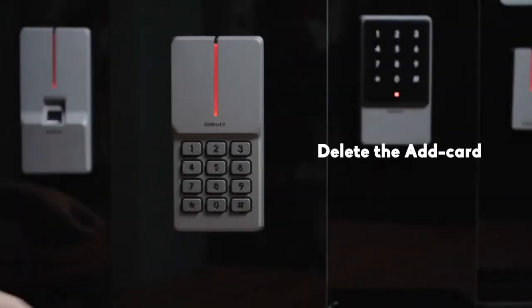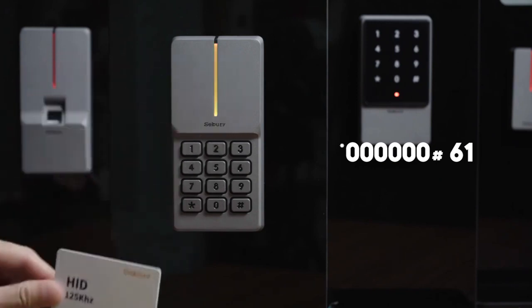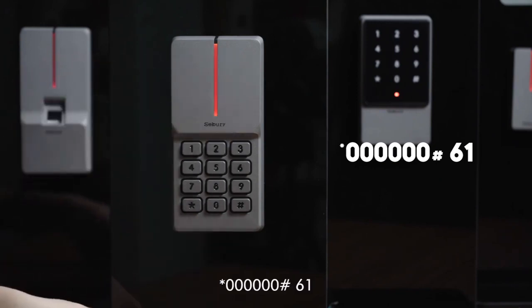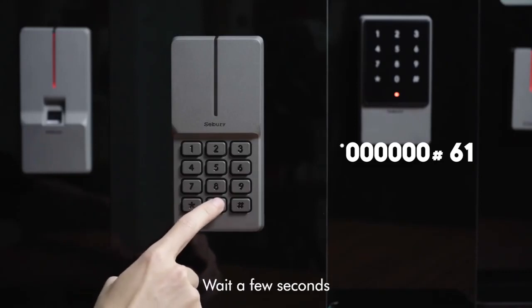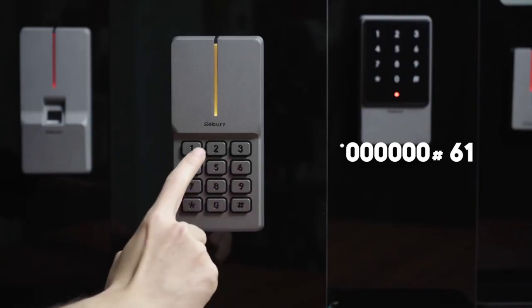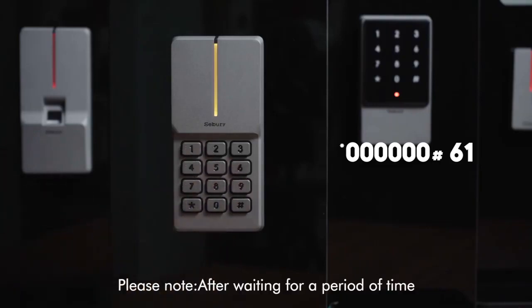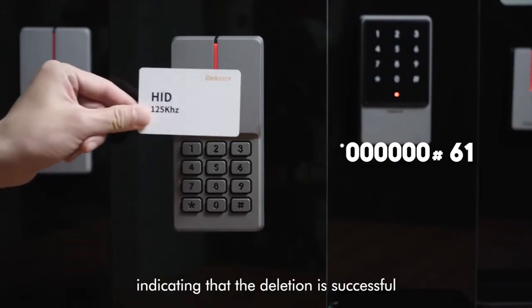To delete the add card, steps are as follows: star key, 60, pound key, 61. Wait a few seconds to restore the standby mode. Please note: after waiting for a period of time it will automatically return to the standby mode, indicating that the deletion is successful.